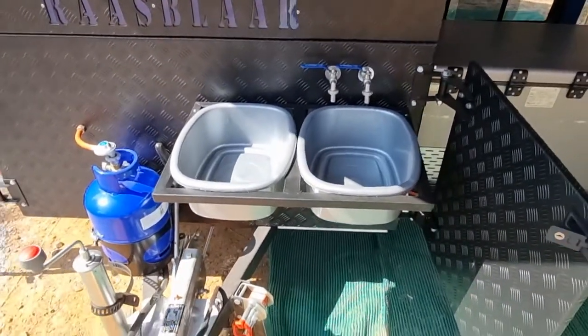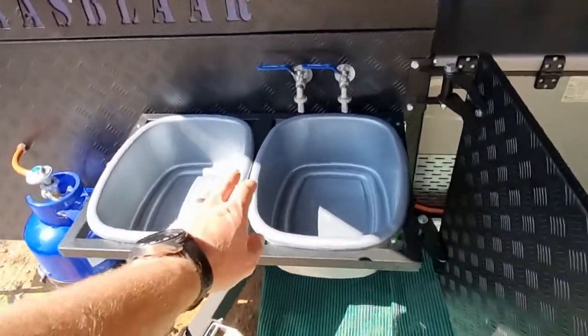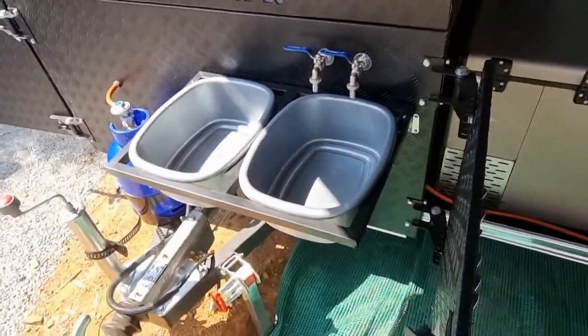At the front here is your kitchen. This is the cleaning-up area. You've got a cold water tap and a warm water tap permanently on.